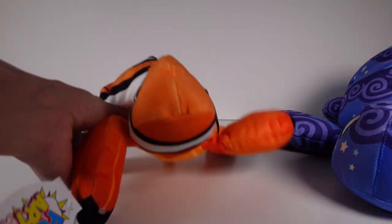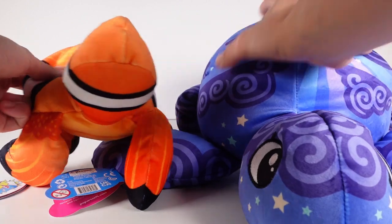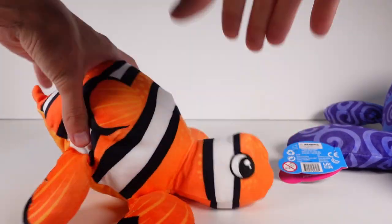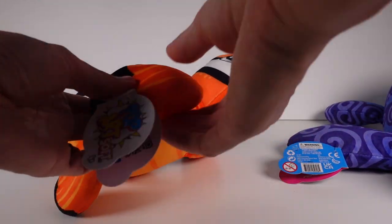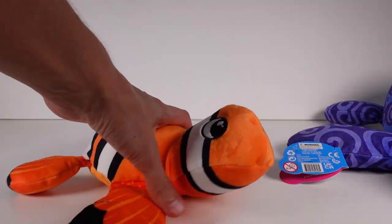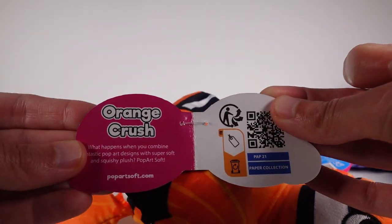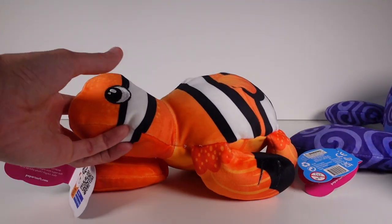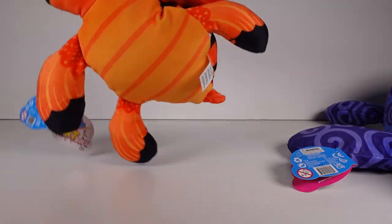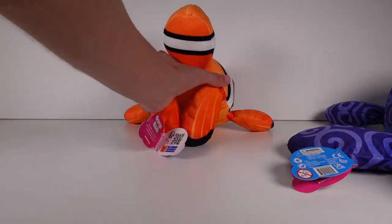Now let's move on to the Mighty size. This is the Mighty right here — a little bit smaller, size comparison. But still super cool. Same deal: the shell is all plush, the head is all plush, and then there's a little bit of beans here in the tip of the legs, and then plush in the rest of the legs. Let's look at the tag — this is Orange Crush. So cute. The eyes are all embroidered and every little detail is printed on the fabric. It just looks so good. Let's set him up — look at that, so cute.